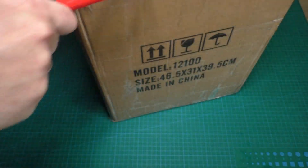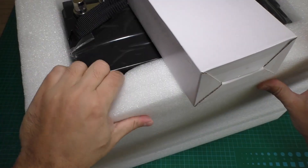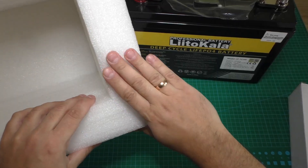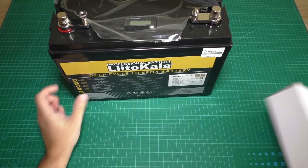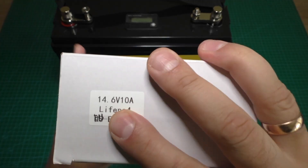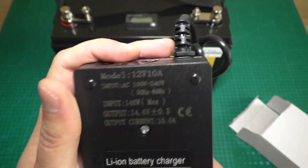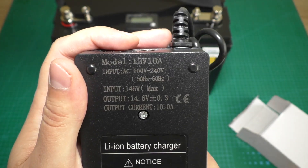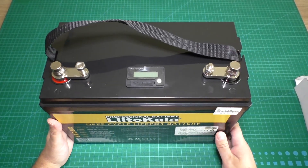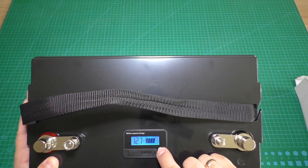Now let's unbox and see what is inside. The package is very safe — look how well it was packaged. Here is the battery, and included is the charger. The charger is 14.6 volts and 10 amps. Here is the technical information of the charger. The charger came with alligator clips.